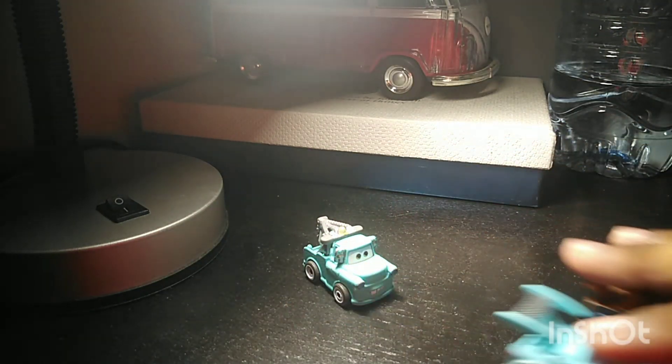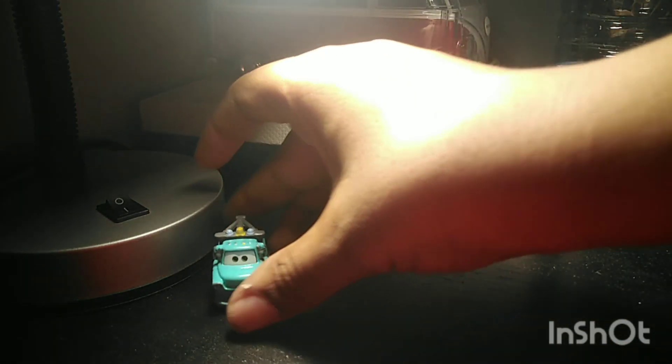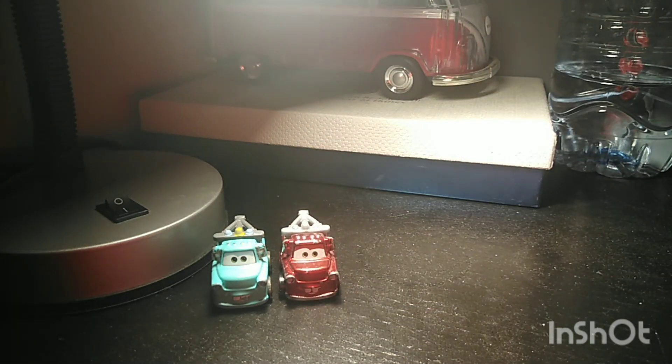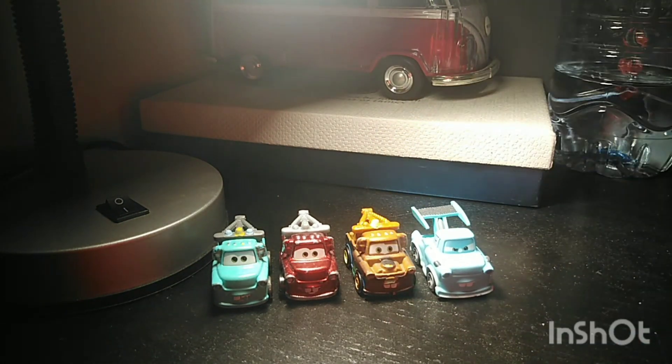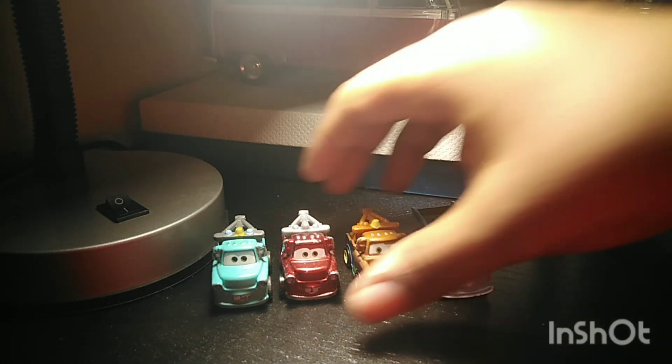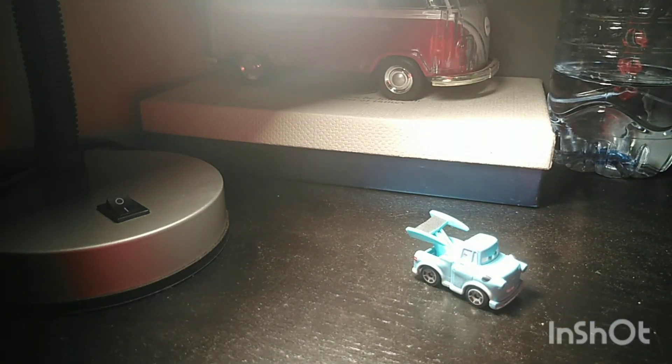In 2020, I got only the Brand New Mater. Early 2022, I got the Racing Red Mater. Mid-2022, I got the Regular Mater. And now, I got the Tokyo Mater. Let's get to reviewing Tokyo Mater.